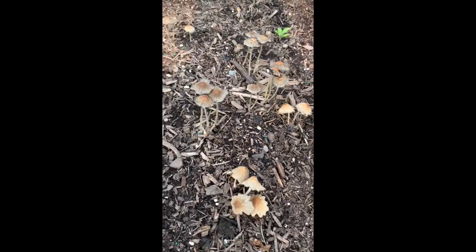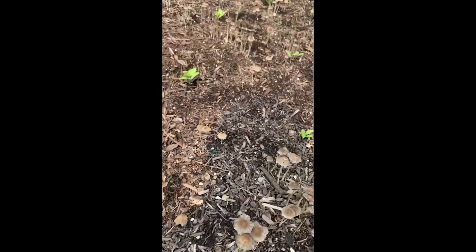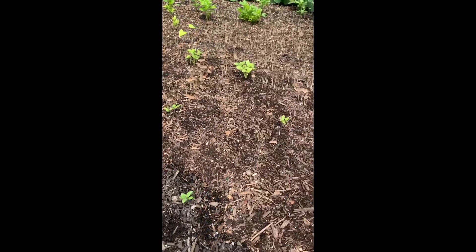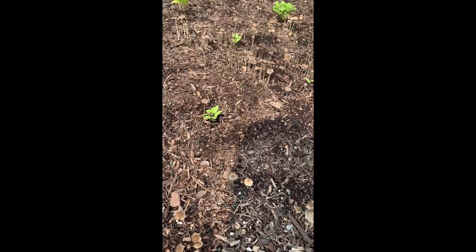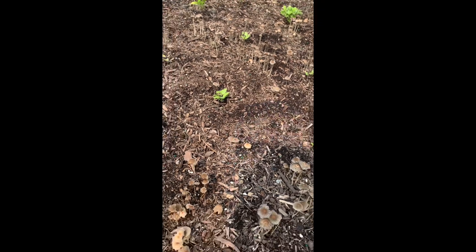You can see all these mushrooms coming up right here in his plants, and it's throughout this whole bed. From what I've been reading, he just got unlucky with this soil. So he's got some options.